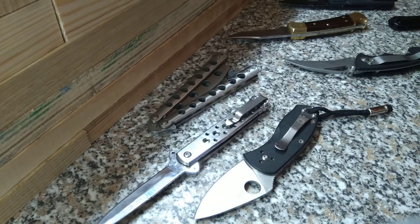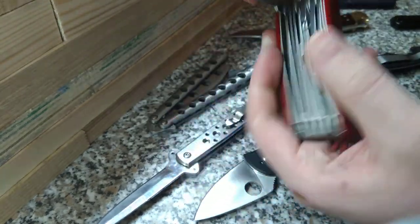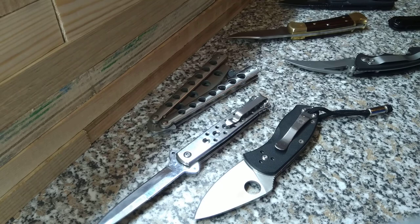Switchblades are also banned — I really don't know why, because as you can see these knives are all pretty quick to open as well. And even a Swiss army knife — not as fast as the rest of them, but that didn't take long to open. Five seconds at the most. And not to forget: fixed blades are always open.